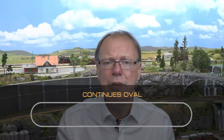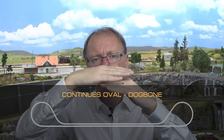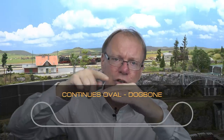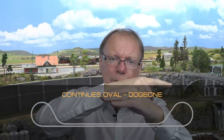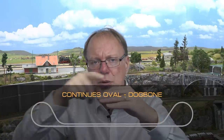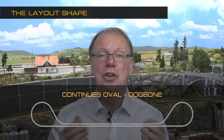What I've done with Martintown is push the two long sides of the oval together. What happens then is that a train leaves in one direction but comes back from that same direction. We still have a continuous run, which favors multiple train running in small formats. So the Martintown has the layout principle of a continuous oval but the shape of a dog bone.